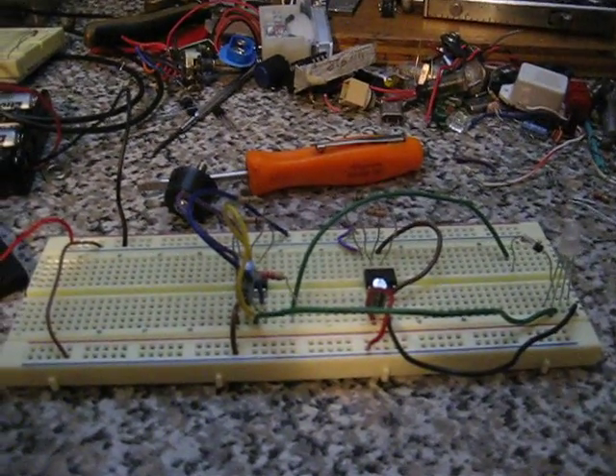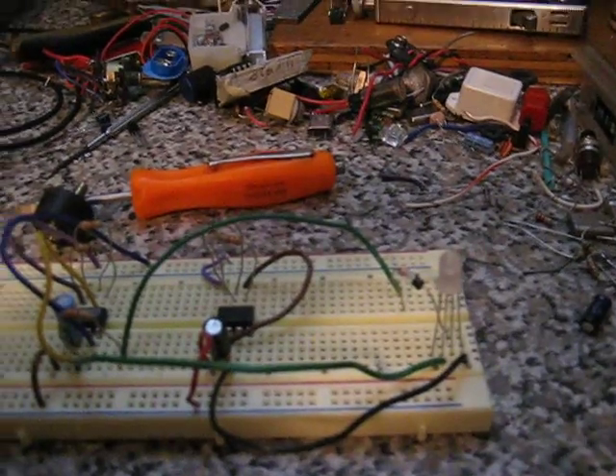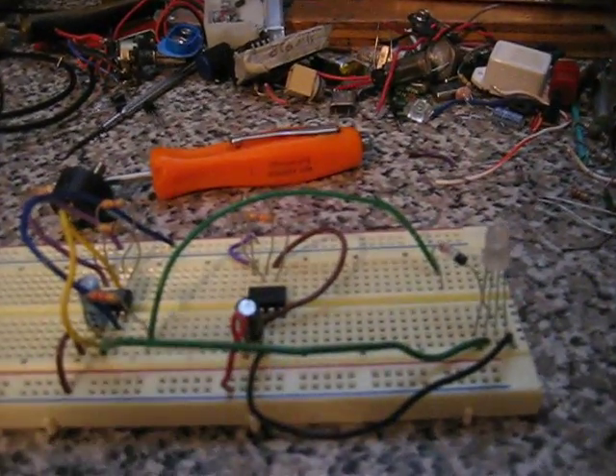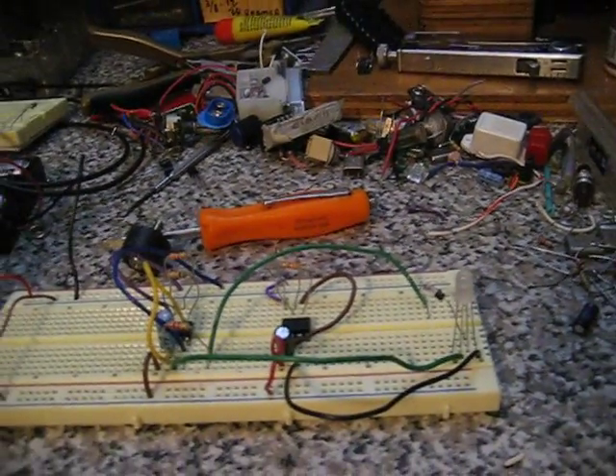Hey there, YouTube. Here's a circuit I thought of. It's two 555 timers flashing this multicolored LED light. The colors are green, blue, and red. I only have the timers hooked up to the blue and red, so I'll just show you how it works.